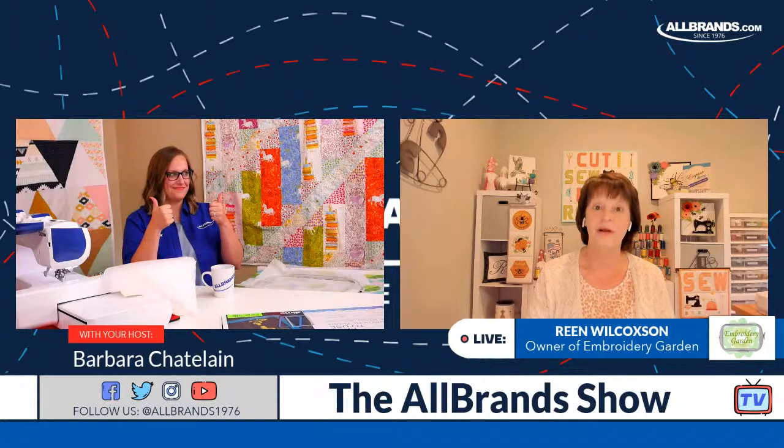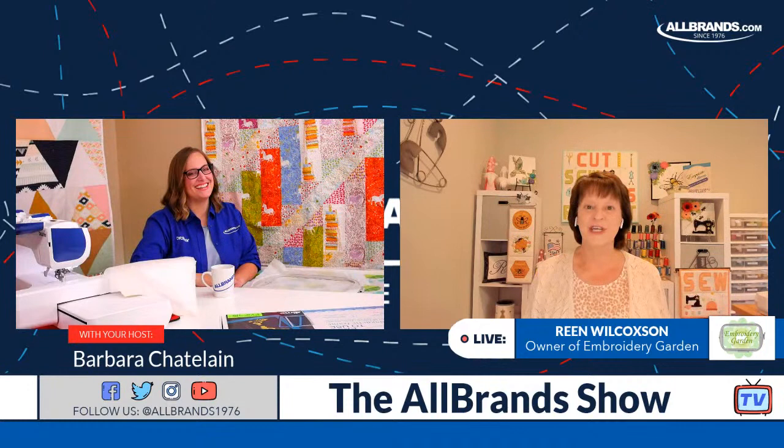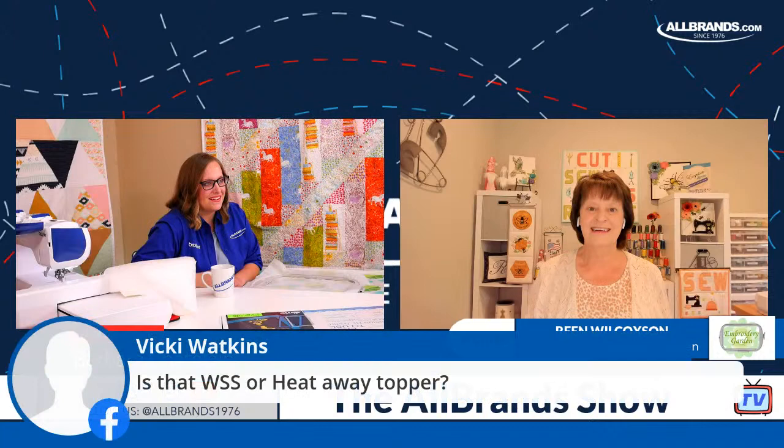Roberta's asking — yes, this is recorded. You can go back to AllBrands Facebook page and watch it over and over again. Anytime it says the All Brands Show, re-watch for life. Are we ready to go over to the machine? Let's do it.